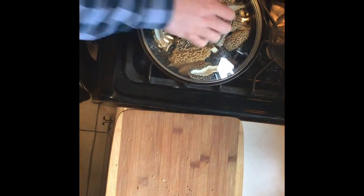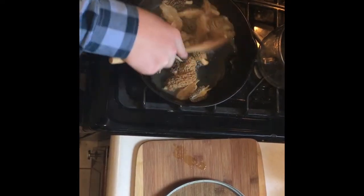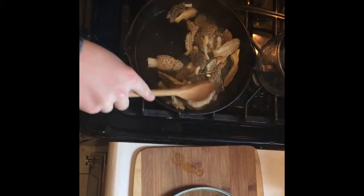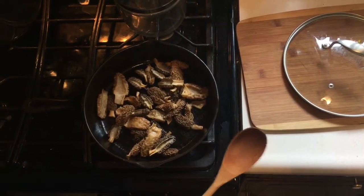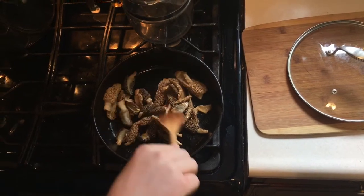Cover and let wilt for about five minutes, then uncover, stir, and let the liquid evaporate. Once all the water is evaporated, saute for about three to five more minutes until lightly golden brown.